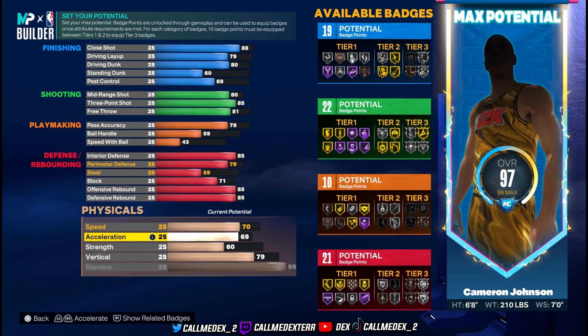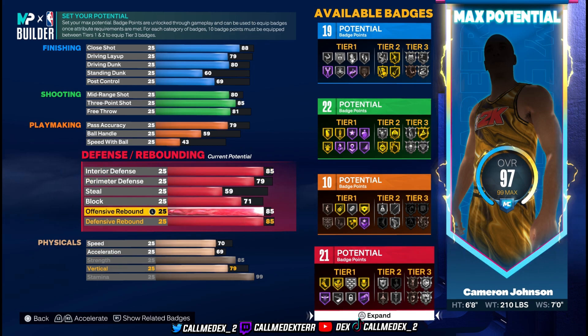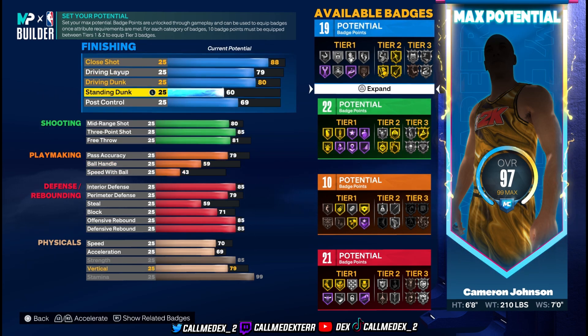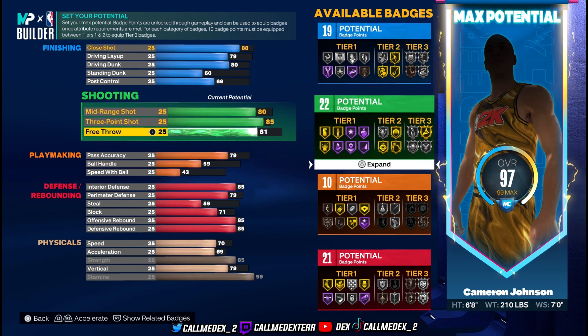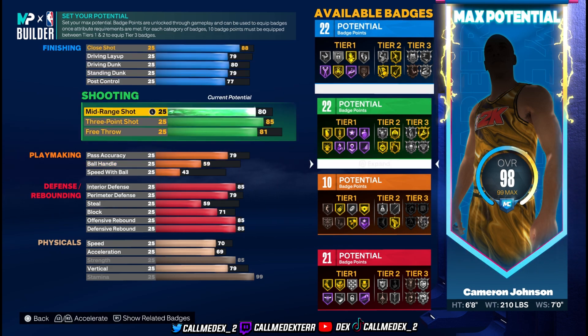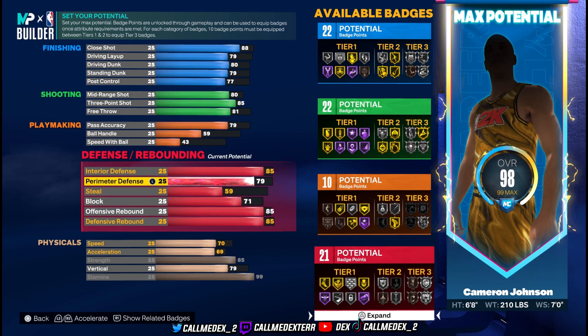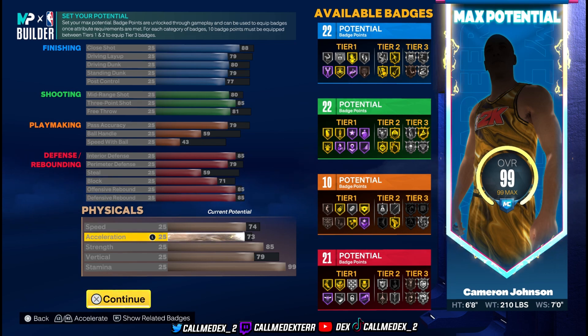We're gonna put up his strength — max that out. The overall didn't even move but you get good strength there. We're not gonna waste the build since we have space. Standing dunk going to 79, post control up a little bit. This build is looking solid all around. Putting acceleration up a bit, improving speed and acceleration — there we go. We did that to max the build out and improve those attributes.